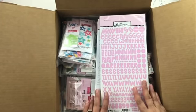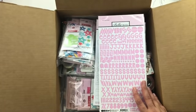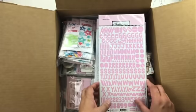Hey everybody, it's Christine and I have a new box from Bella Boulevard with their newest collections, and I thought I would take a few minutes to share with you what's inside.